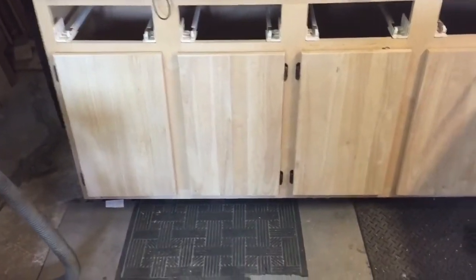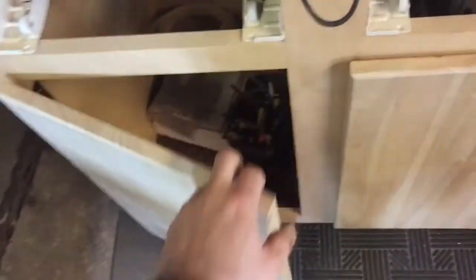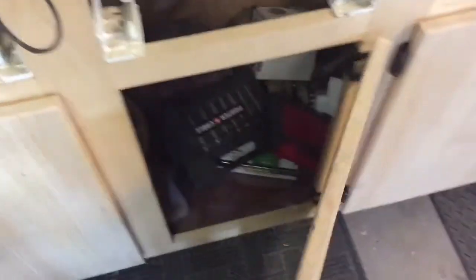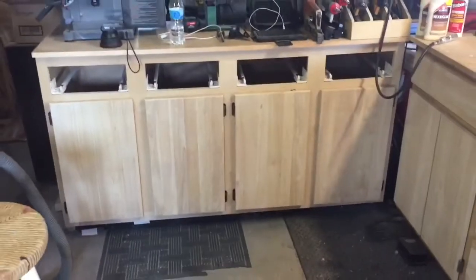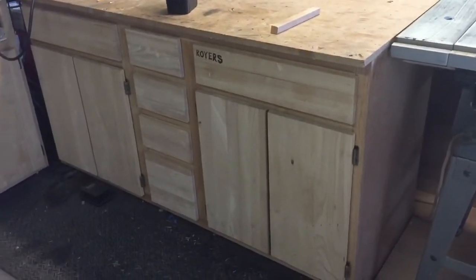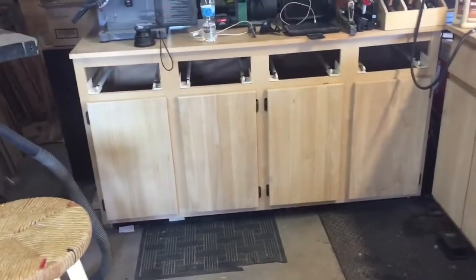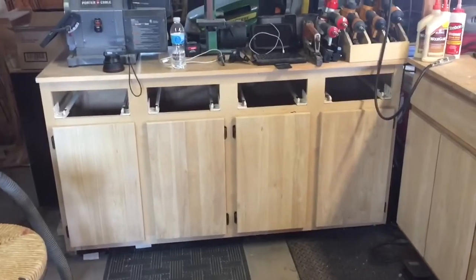Nothing too exciting there — I basically just cut some wood to size, rounded the edges over, added some hinges, and put little stoppers in the corners to make them shut a little nicer. That really cleaned things up. Next will be the drawers, which really ties everything in and makes it look nice. Thanks for watching.